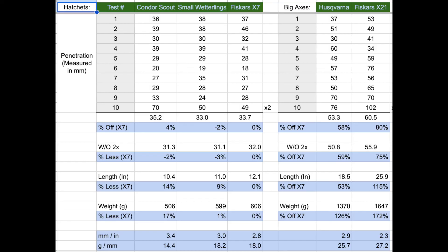The Fiskars X21 bit very deep to 100 millimeters on that second chop — very good for chop repetition and biting super deeply, which I think is due to the hollow grind. Looking at the length in inches, the Husqvarna is 53% longer, so it actually achieves a greater increase in penetration efficiency than the increase in overall tool length you have to pack, which means it's a pretty well-balanced design. The Fiskars X21 is a different story: it's 115% longer but only bites about 80% deeper — a sizable difference where you gain more length than you gain chopping effectiveness.